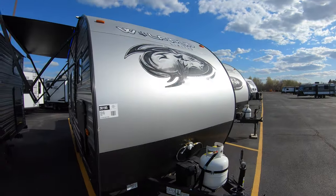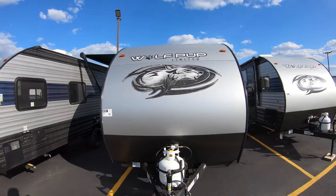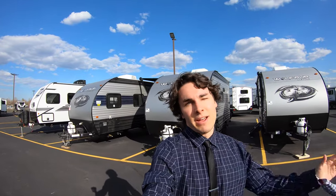Now, this is the Wolfpup Limited 30195. And again, my name is Tristan Aikison. Have a great day.